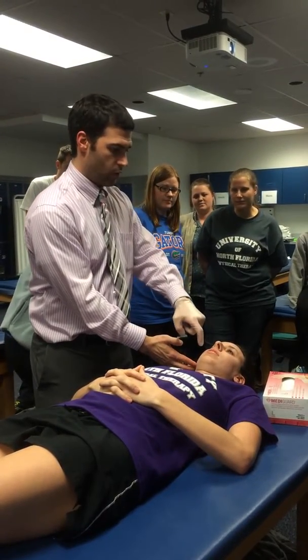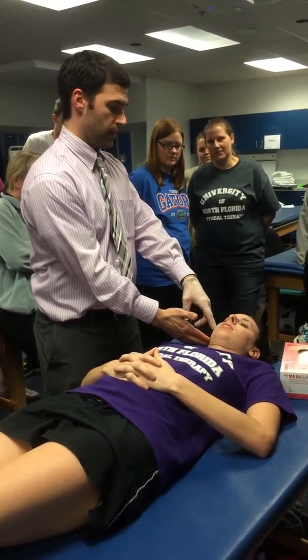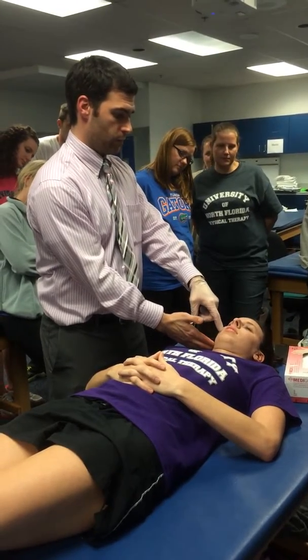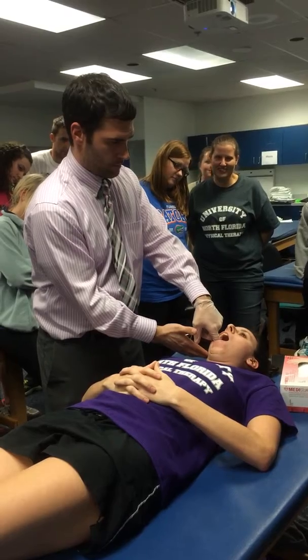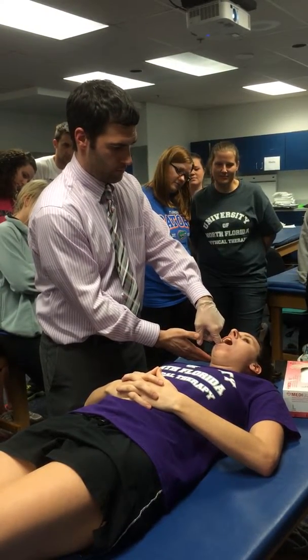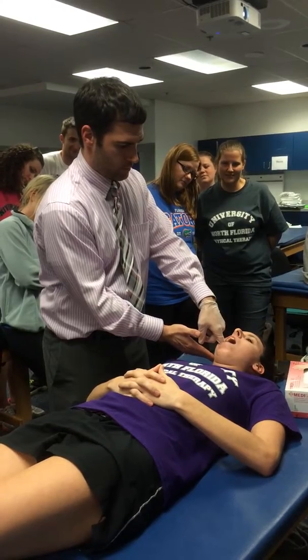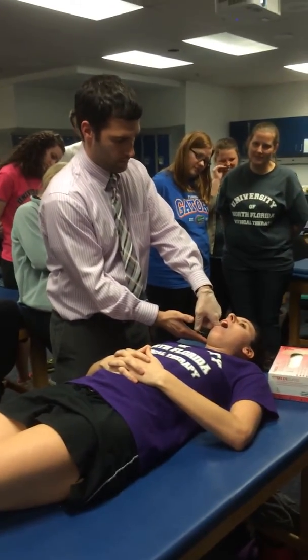I'm going to go in laterally and just go posterior here on this side. Let's open up. Are you okay? Mm-hmm. That may be a spot right there.